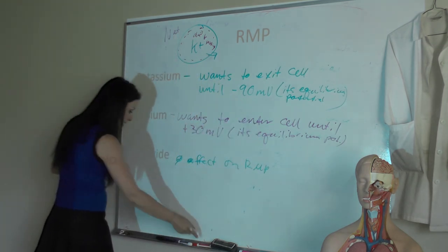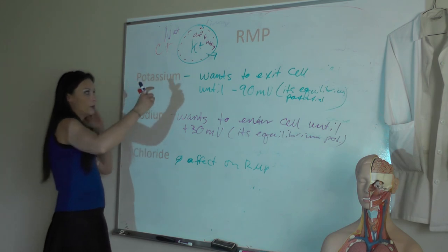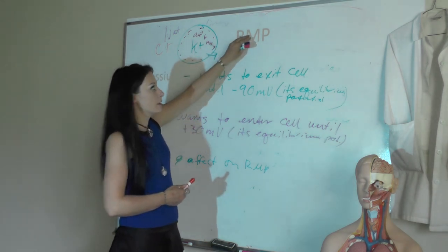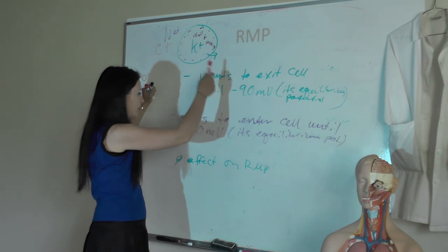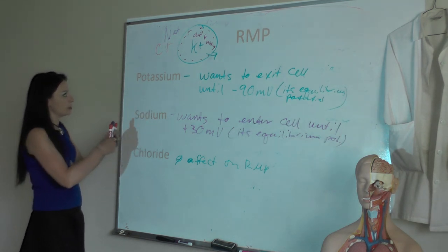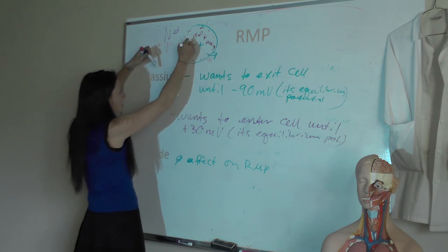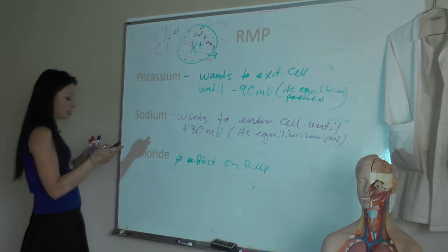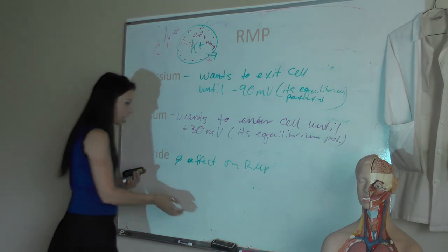Chloride ion hangs out with potassium and is in higher concentration outside the cell. The sodium-potassium pump is also involved. Every cell has a different resting membrane potential, determined primarily by the number of potassium channels present. In skeletal muscle cells, there are many more potassium channels, so their resting membrane potential is negative 90. In neurons, we add some sodium channels — sodium comes in, pulling resting membrane potential from negative 90 to negative 70. All our cells have a resting membrane potential, and it's the movement of these ions — primarily potassium — that controls it.